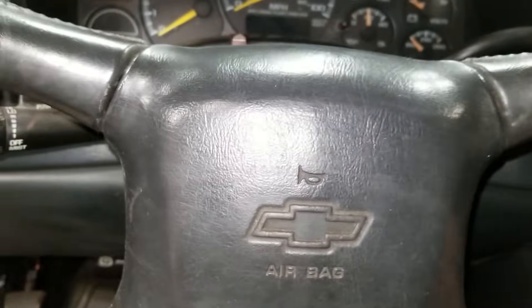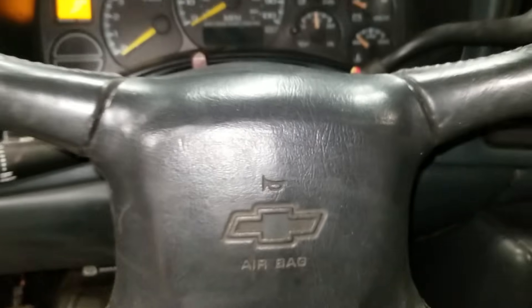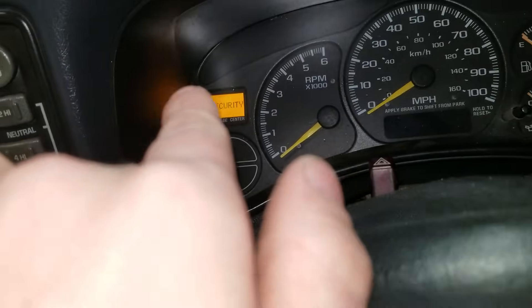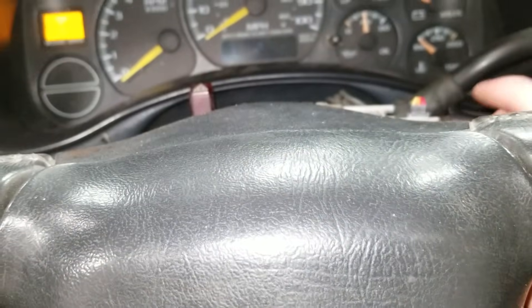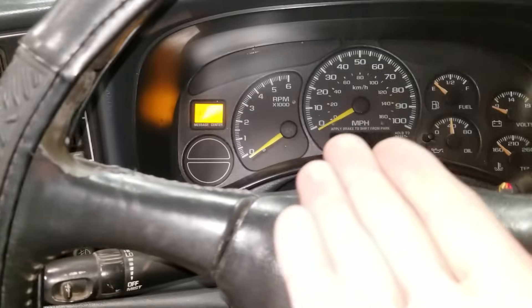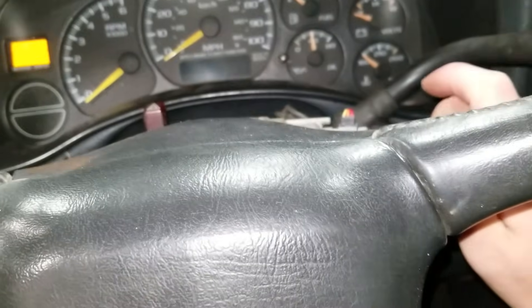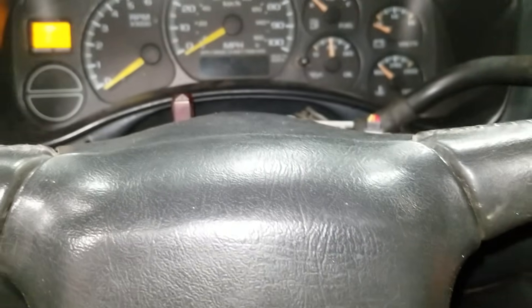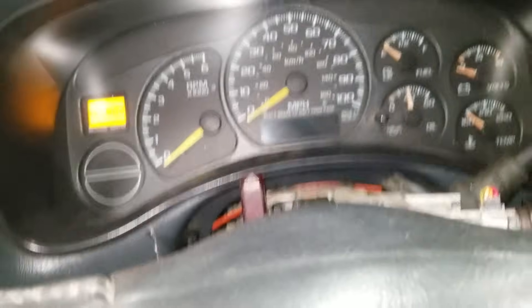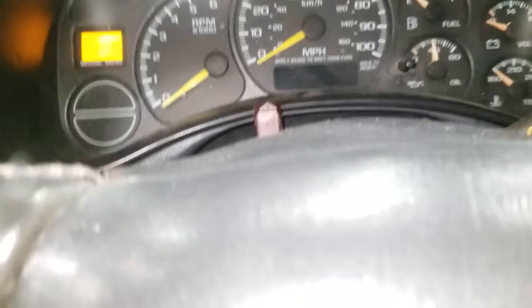Once the security light goes off, turn the ignition off. People say 5 to 20 seconds — it doesn't really matter, it needs to be more than 5 seconds; I recommend around 10 to 15. If you try to start it a little too early, the security light won't be on when it doesn't start, so you have to turn it off and let it reset. Do that three times: start it — not going to start — leave it in the on position for 10 minutes until the security light stops flashing, turn it off for 15 to 20 seconds, then try again. On the third attempt it should start; if not, do it one more time.